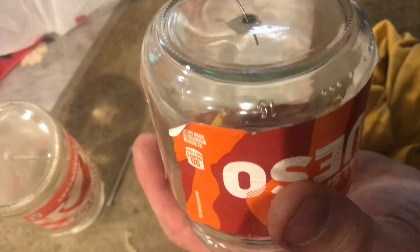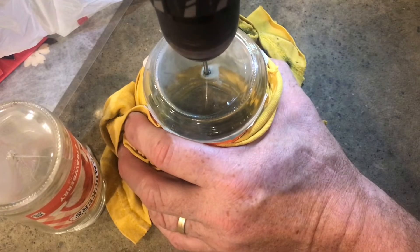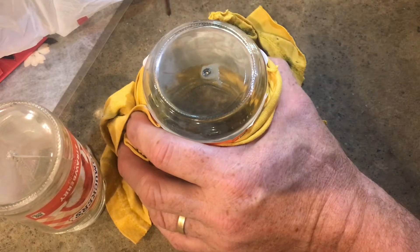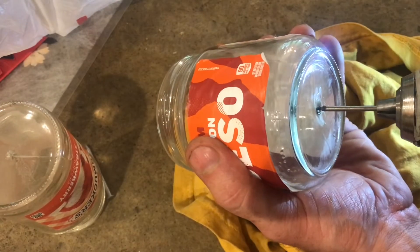We have successfully gotten all the way through the glass without cracking it. To widen the hole just a little bit you can use this bit but don't tilt back and forth — if you do you could crack it. You could wobble a little bit but no aggressive movements. Just make sure you keep lubrication on the bit and just go slow.